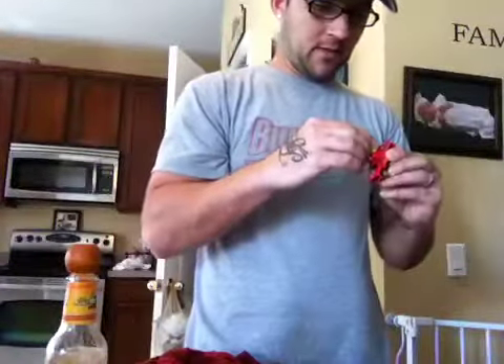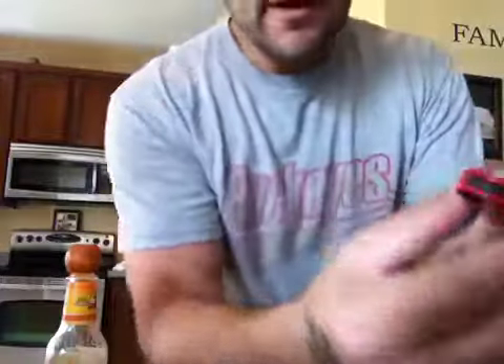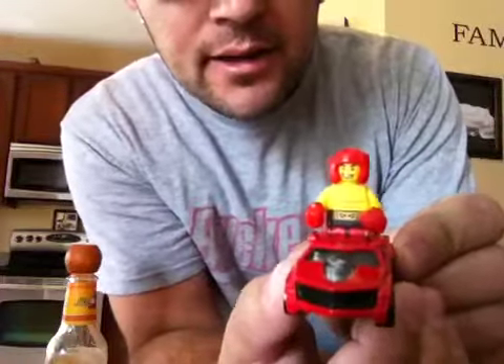I came across this the other day and it's called the Fig Rig, and Hot Wheels came out with it. I've got my little boxing guy on there.